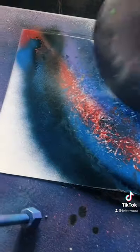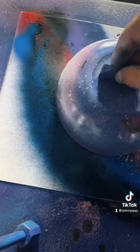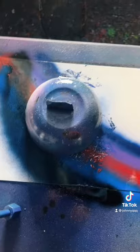I grab my bowl, place it right in the middle just like this. I black it all out just like this, then add some purple right up there.